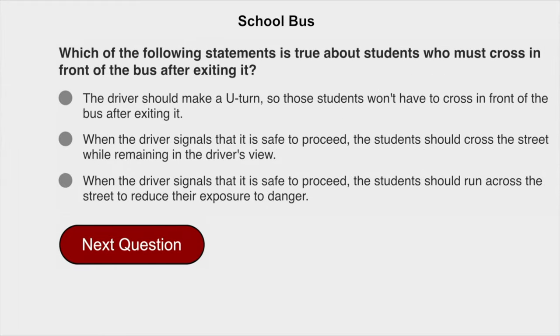Which of the following statements is true about students who must cross in front of a bus after exiting it? When the driver signals that it is safe to proceed, the students should cross the street while remaining in the driver's view.